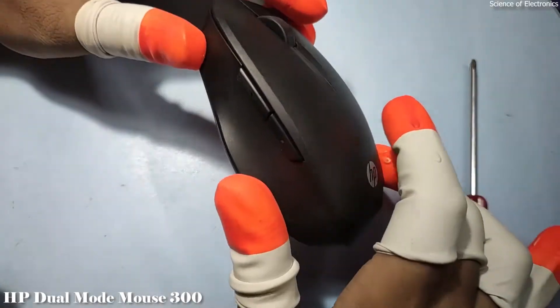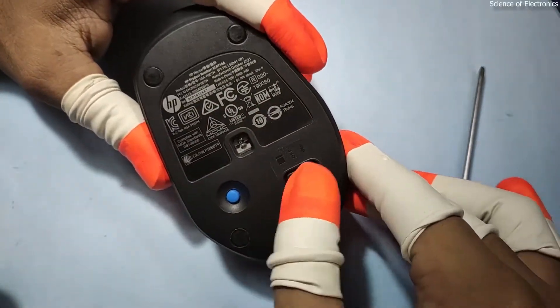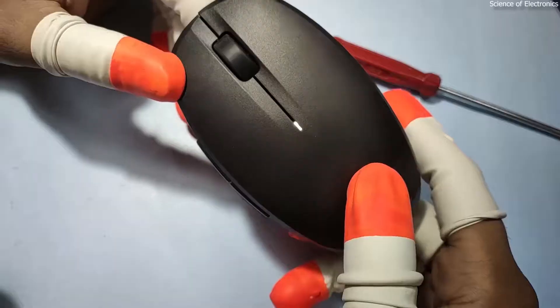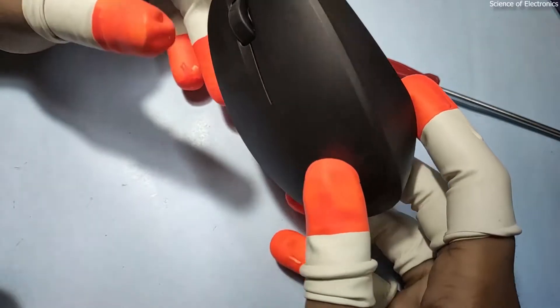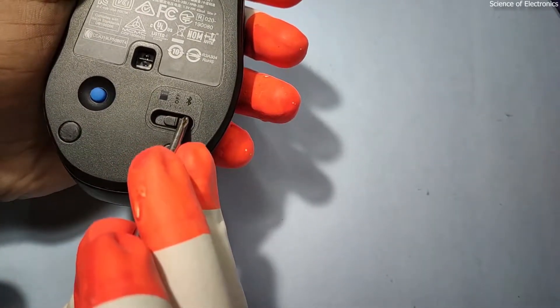This is the HP Dual Mode Mouse HP 300. You can see the back side of this mouse. It has a USB dongle condition, the middle position is the off condition, and the other is Bluetooth condition. To pair with Bluetooth, it needs approximately less than two seconds to connect with a previously paired device.